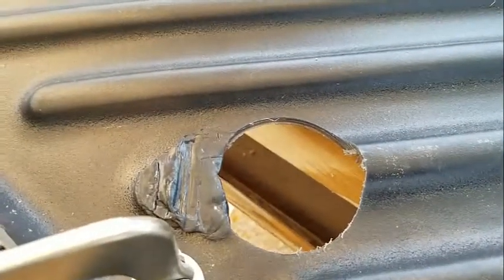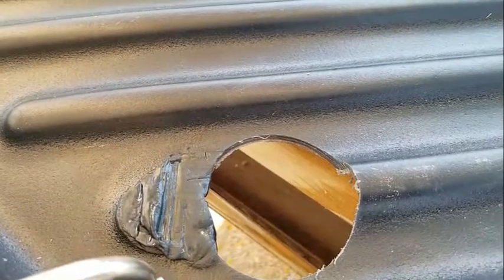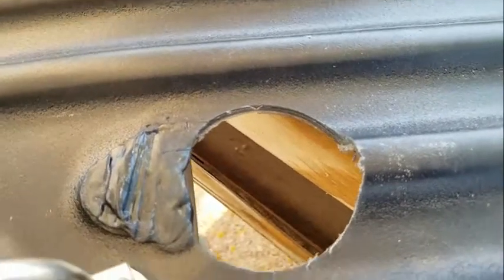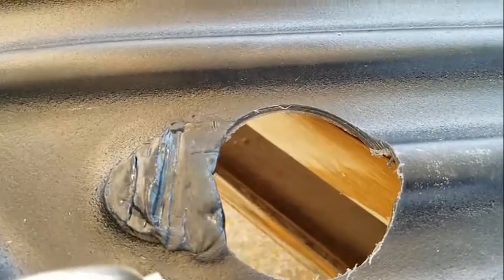Okay, that is done. So it doesn't look too pretty, but I'm going to take and sand this edge where the actual lip of the drain goes — sand it down so it's nice and smooth.